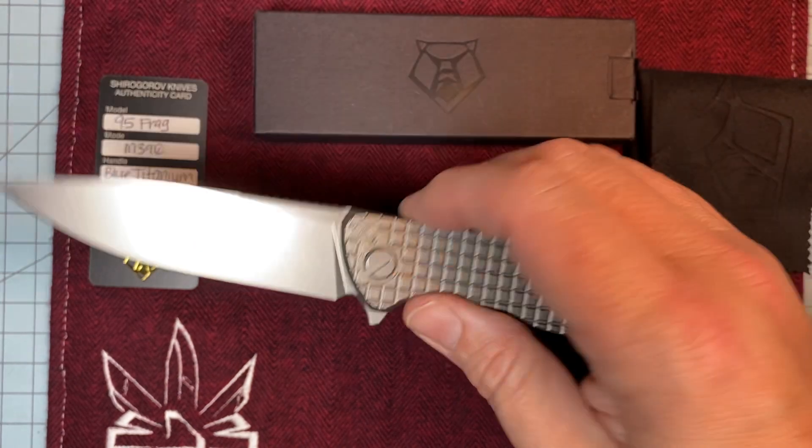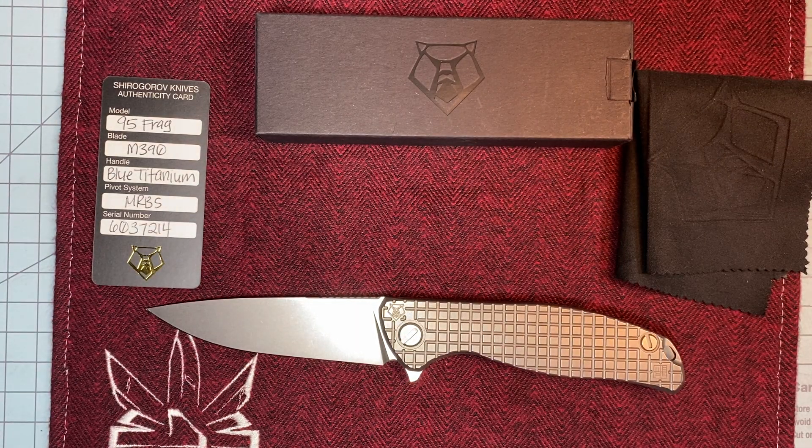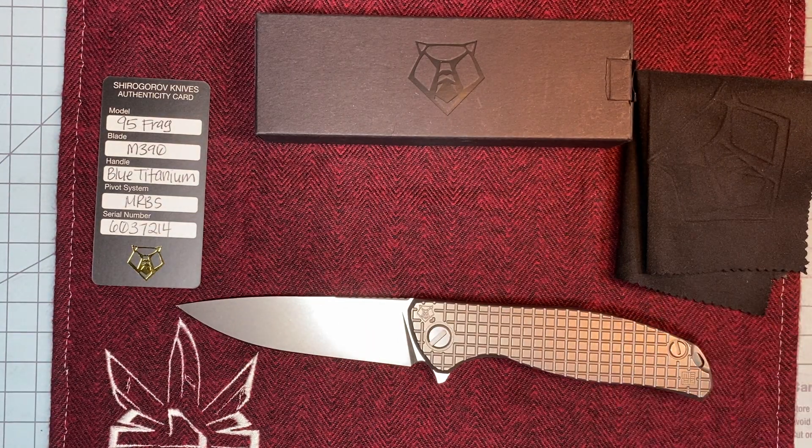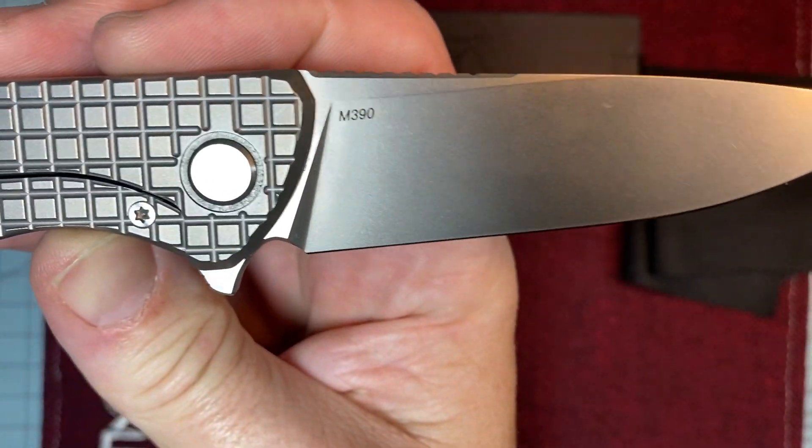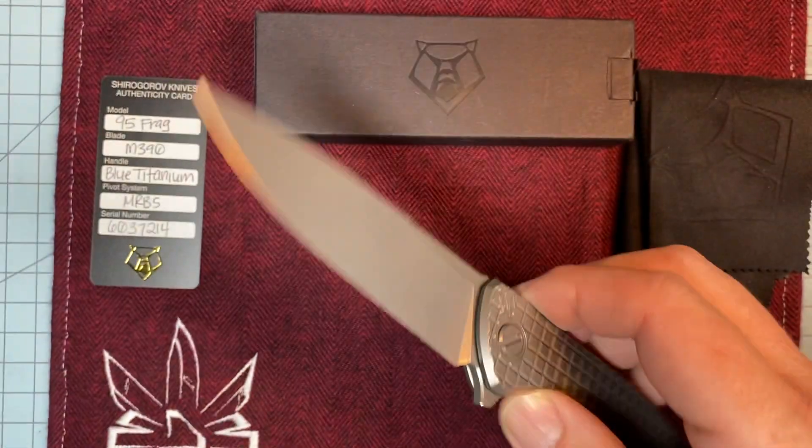It's just like with a lot of these older, really good companies — the more money you spend, the more you're going to get. They go the extra mile. You give a little more, you get a little more. Of course, titanium scales. M390 blade steel. Winner, winner.